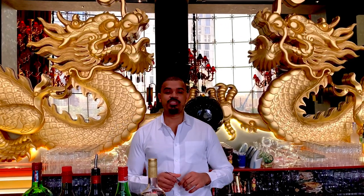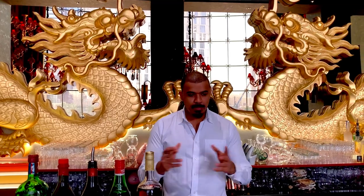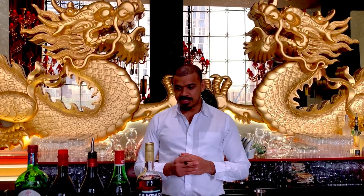Hello everyone, my name is Sampathra Atnaya. We are going to talk about the Americano classic cocktail.